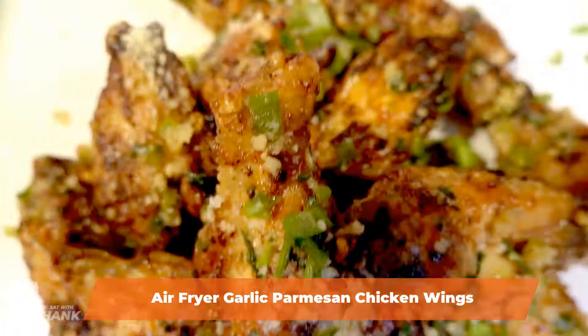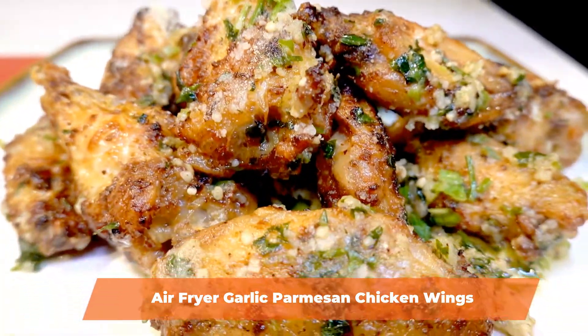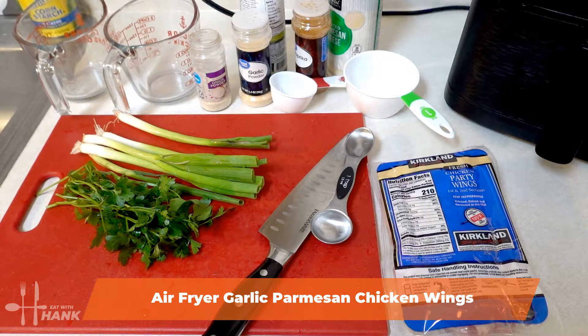Hey guys, today in this video we're making garlic parmesan chicken wings in the air fryer. Let's begin.